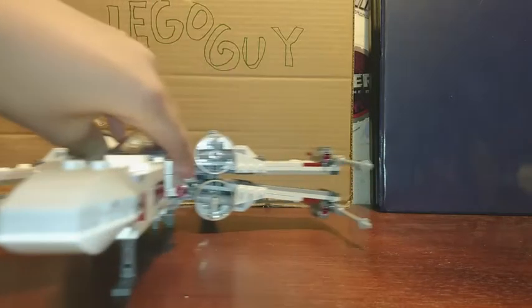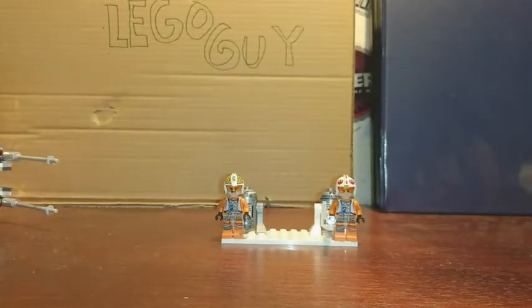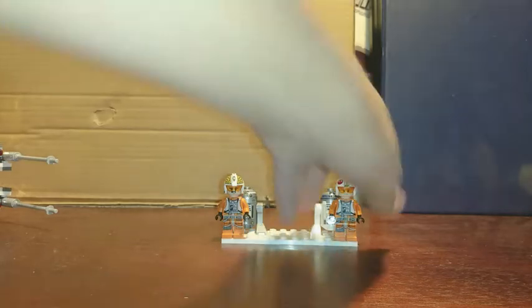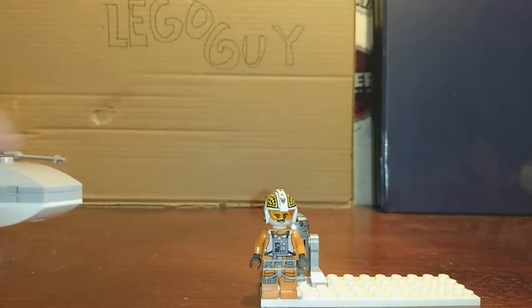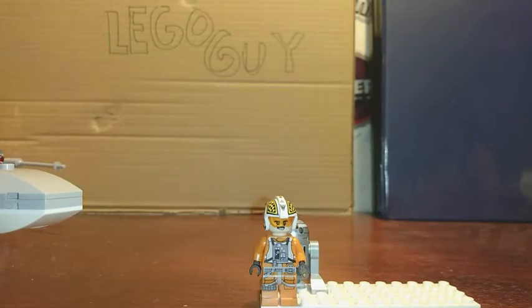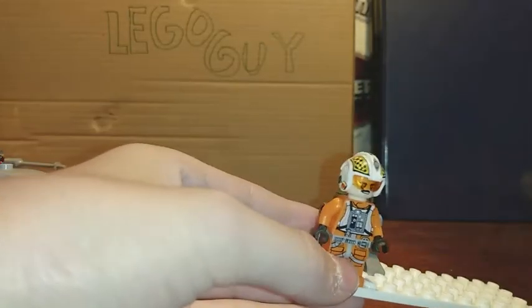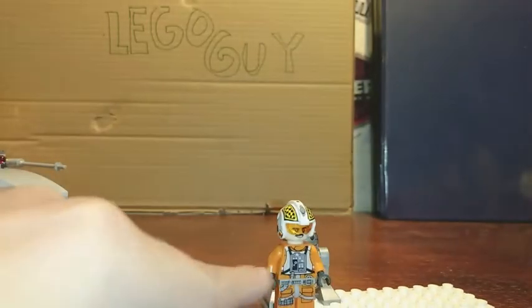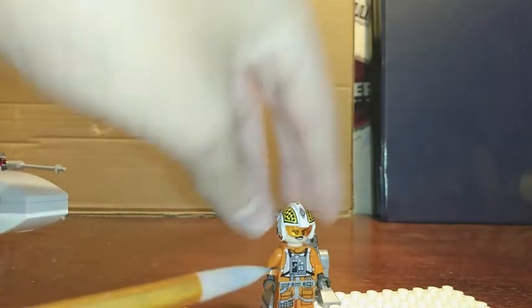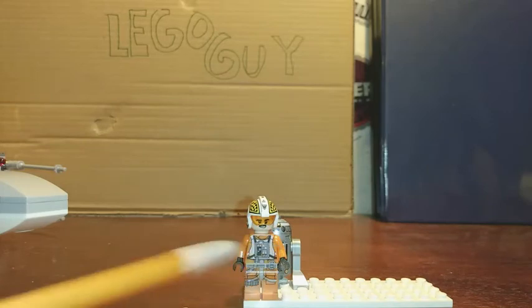Let's take a look at our minifigures first. This set is based off of A New Hope, so these characters' designs are from A New Hope. This is Biggs — his last name is Darklighter, so Biggs Darklighter is his name. He is a pilot and Luke's friend. He has some printing on his torso — it's the X-Wing pilot torso printing.